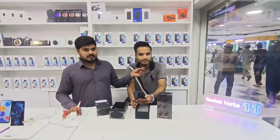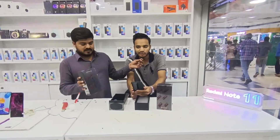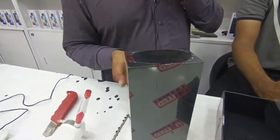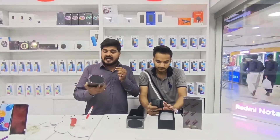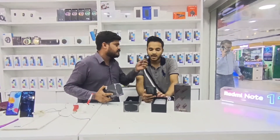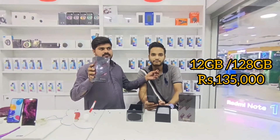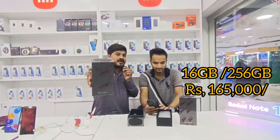यह Warranty में Official PTA Approved है। Rates की बात करें — 12/20 Variant आपको 1,35,000 रुपये में पड़ेगा। Company Price की बात करें तो Company Price 1,85,000 रुपये है। और अगर आप 16/256 लेना चाहें तो उसका Rate 1,65,000 रुपये है।